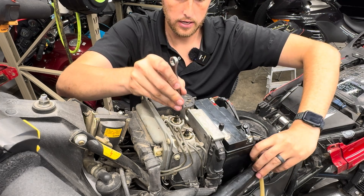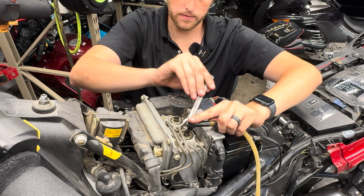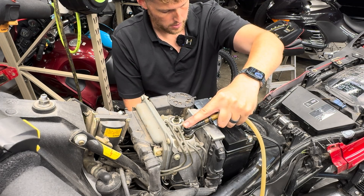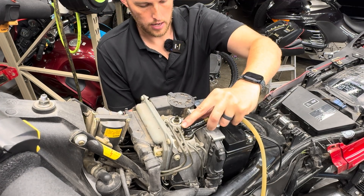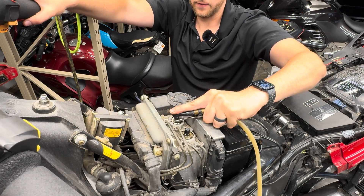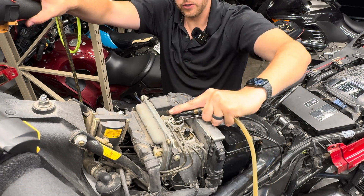For the front circuit, hold pressure on the front brake lever, release the bleeder, the lever falls to the handlebar, shut the bleeder, release the lever. Repeat that 10 times on each side in no particular order. While doing this, keep an eye on the fluid level in both your front and rear reservoirs. It's a relatively quick and easy procedure — you should be doing this every two years.